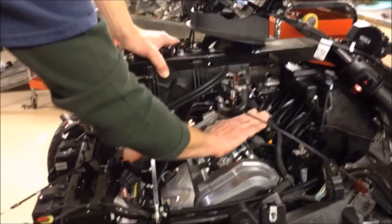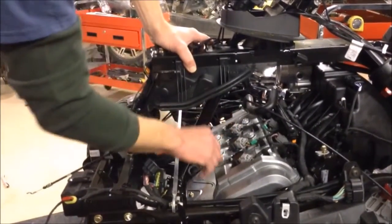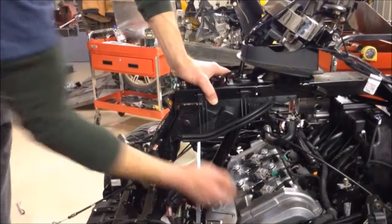You have your fuel rail here, your coil packs here, and your spark plugs are under these. And you can see the little three-cylinder layout.